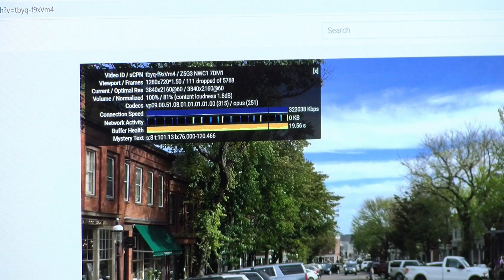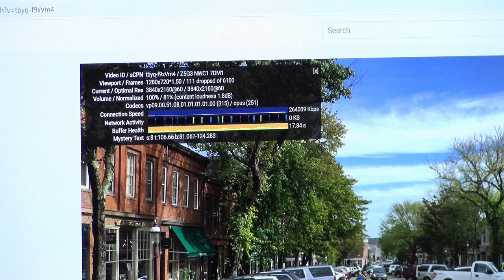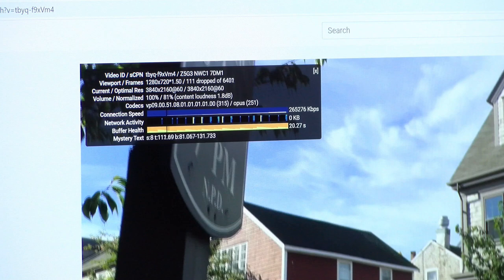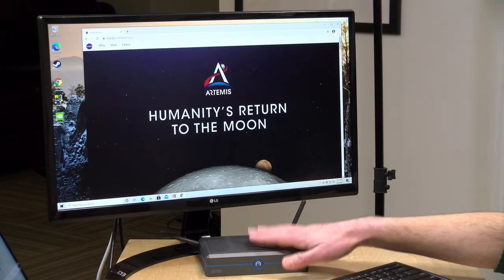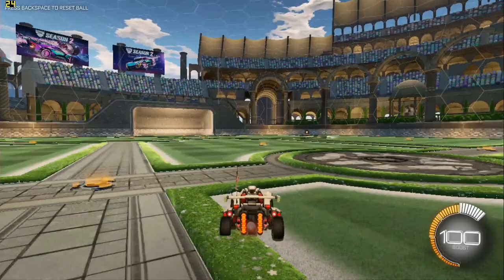We tested 4K 60 fps video on YouTube. It did drop some frames initially when the page was first rendering in, but once that settled down it maintained a constant frame rate without dropping further frames. So if you're watching 4K video on this it should do fine — it might be a little jumpy initially but it'll smooth out. I think 1080p is probably the sweet spot for this particular device.